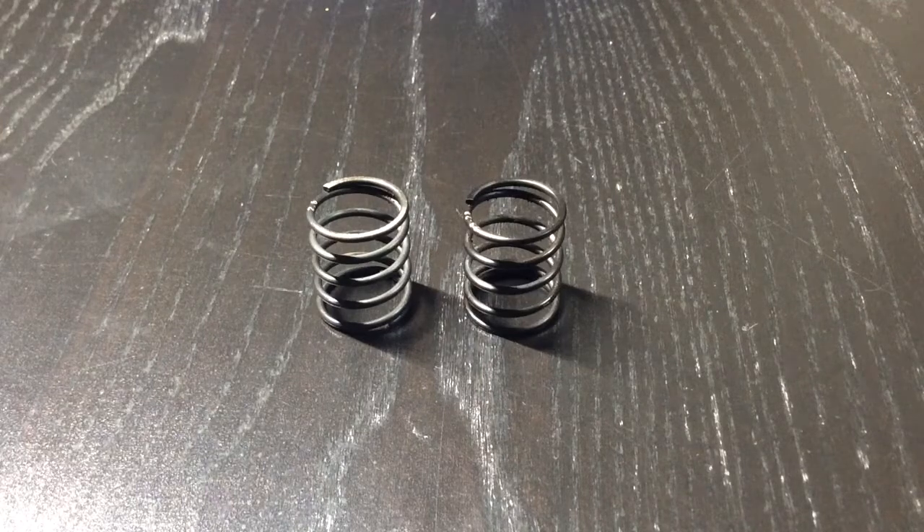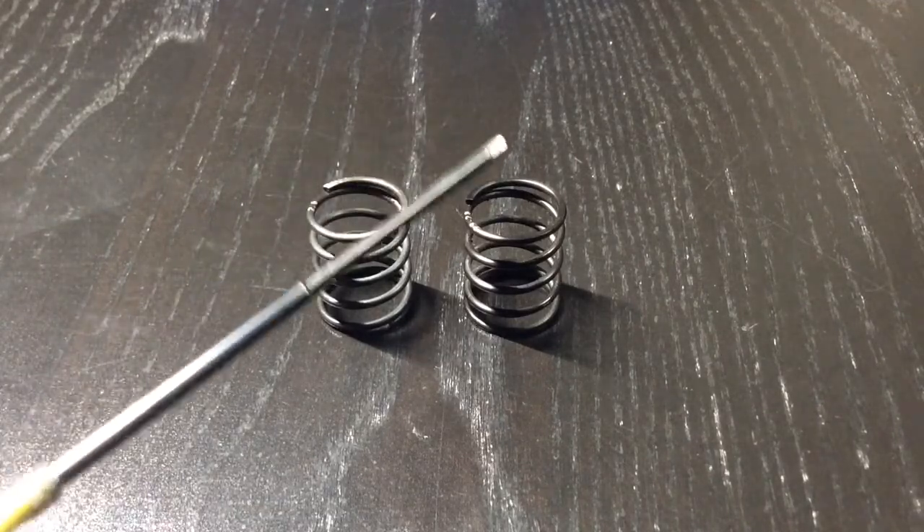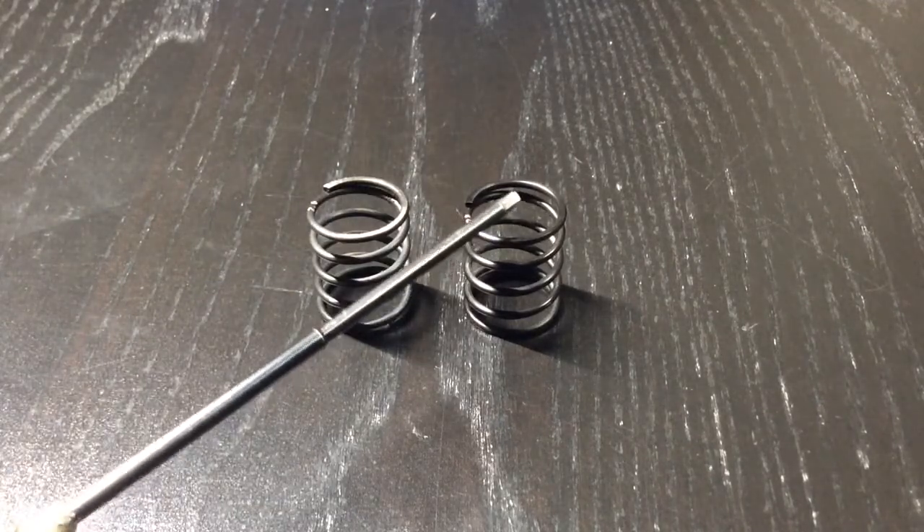Hello everyone, today I'm going to talk about linear and progressive springs. I have a linear spring here and I have a progressive spring here.